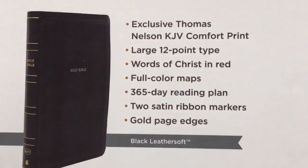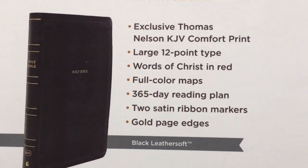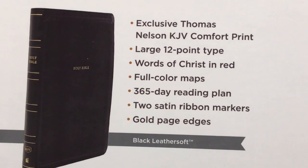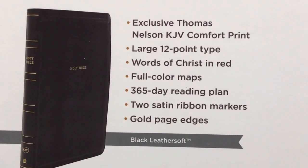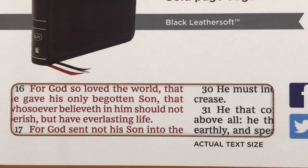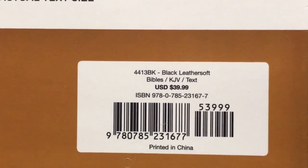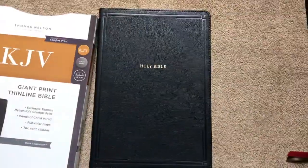We'll look at the features, which will include the KJV Comfort Print, which I love, large 12-point font, Words of Christ in red, full-color maps, 365-day reading plan, two satin ribbon markers, and gold gilded page edges. This one is in the black leather soft, and gives us an example of the font. There's the ISBN number. Retail is $39.99 — you can find it for less online, and as always there will be a link in the description box.